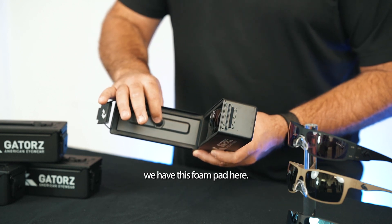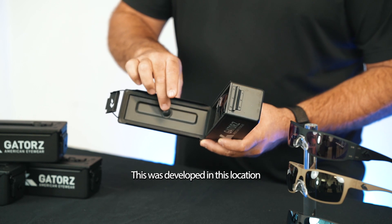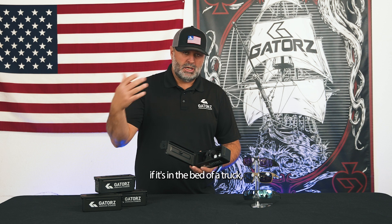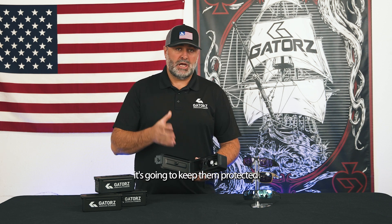You'll also notice on the top here we have this foam pad. This helps secure the Gators. This was developed in this location to make sure that your Gators — no matter what's happening — whether it's in the bed of a truck, on your dash, thrown in a backpack, or out packing — it's going to keep them protected in there.